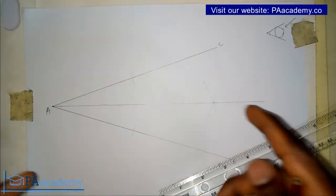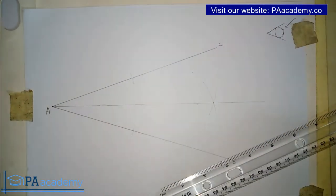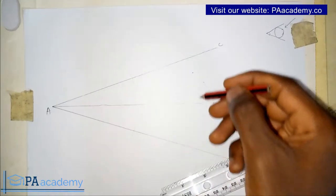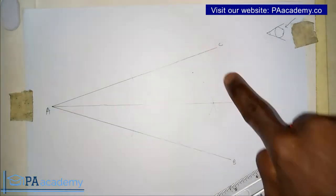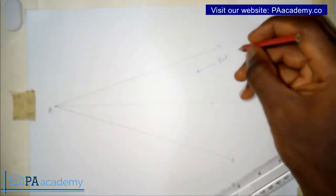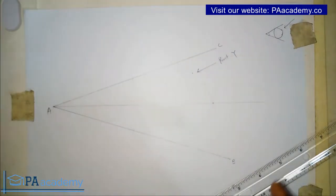So let's pick our point. Let's say we want the point to be somewhere here. Let's say this is the point where we have to draw a circle that will touch line AC, touch line AB, and also touch this point. Let's call it point Y. So we are going to be drawing a circle that will touch point Y, line AC, and line AB.